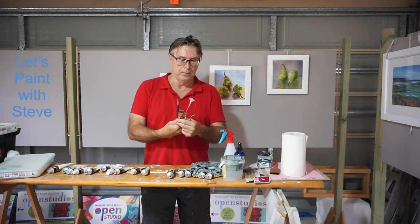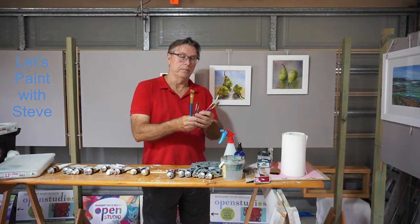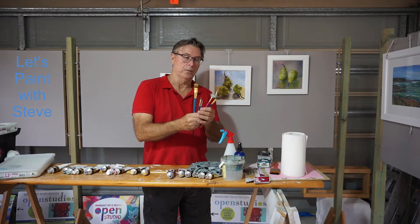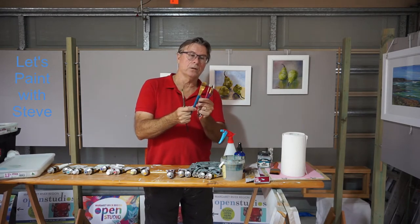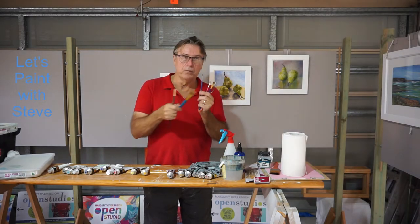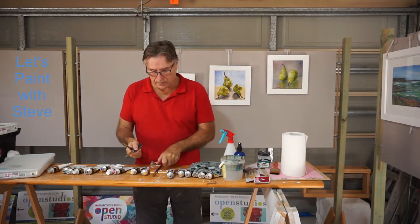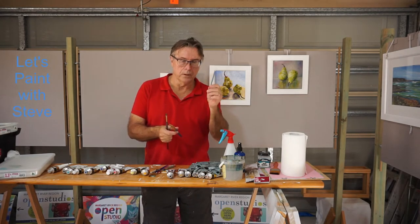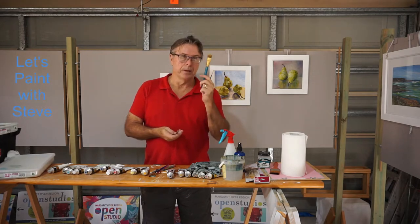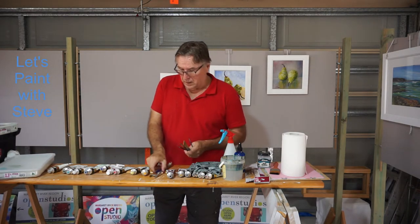For today's board of this size, I'll generally use these size brushes. We've got a small round for doing a lot of detail and a larger flat brush so that we can move over the board quite quickly, plus a couple of small ones and a fan brush. All you really need for today's painting will be this small round for a little bit of detail, a larger brush, and maybe another smaller brush, but we'll see how we go.